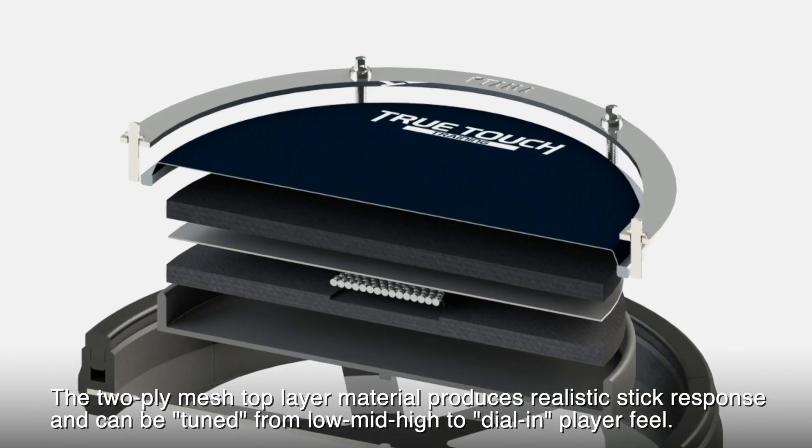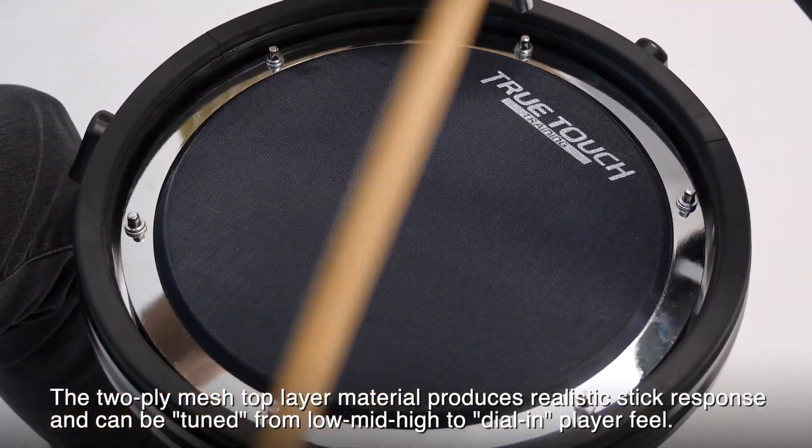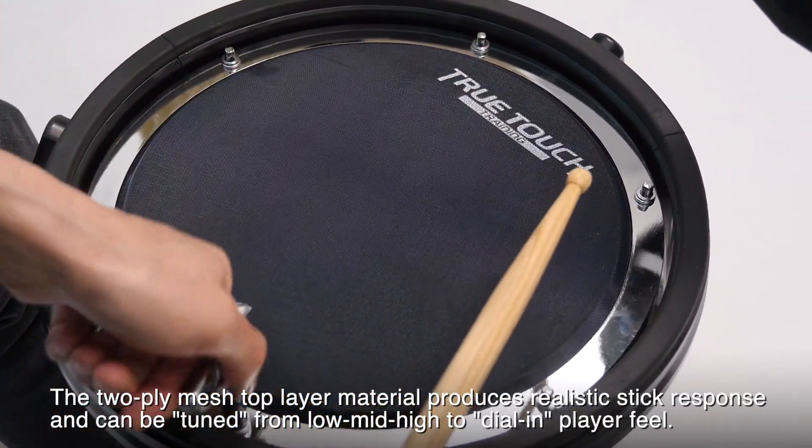The two-ply mesh top layer material produces realistic stick response and can be tuned from low, mid, or high to dial-in player feel.